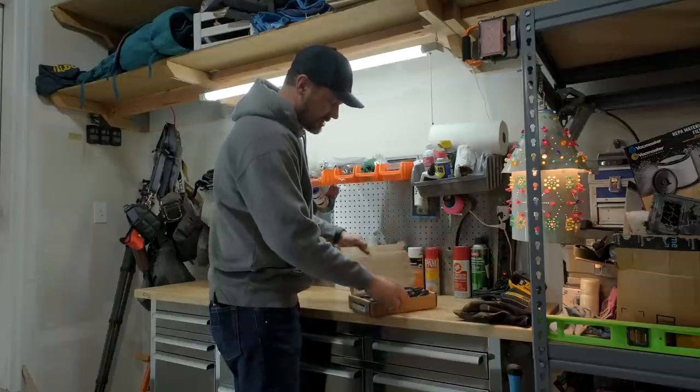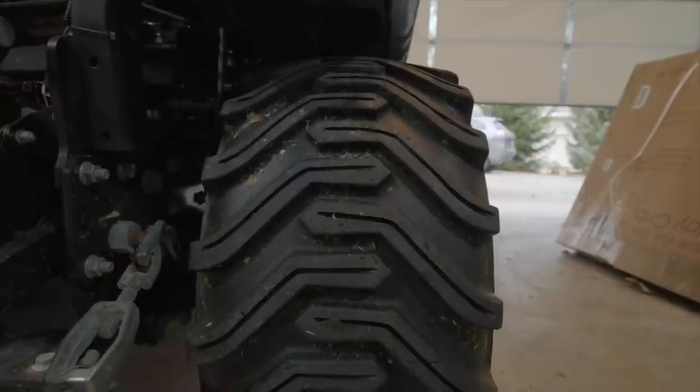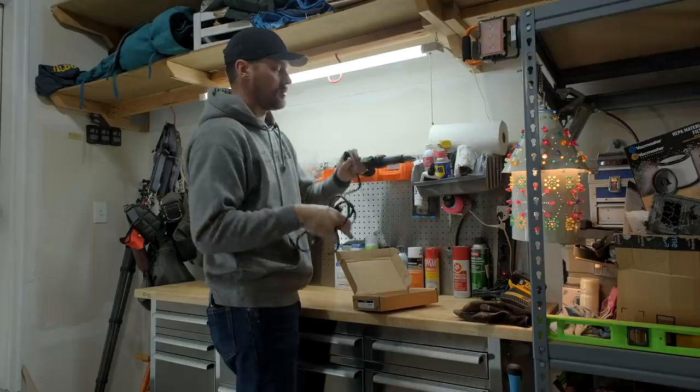You gotta heat this thing up for a little while — this heat gun here. We use this, like I say, to groove our tires previously. But today we're going to use it to sipe them.